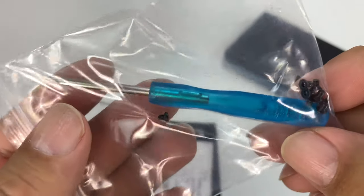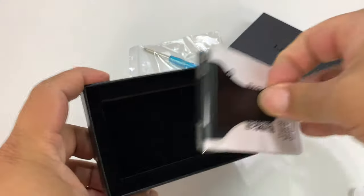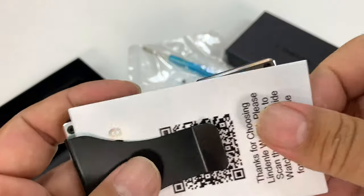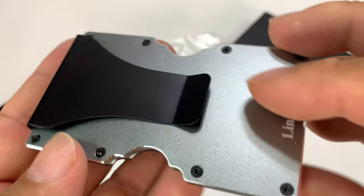I thought this one might actually tick all the boxes. What you can see, we have the star bit tool here and a bunch of extra screws. And that's because like a lot of the minimalist wallets, they're basically two pieces that are sandwiched together. I think these are the replacement screws, if you need them.